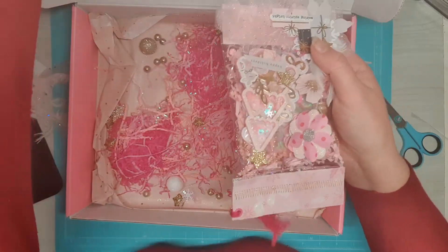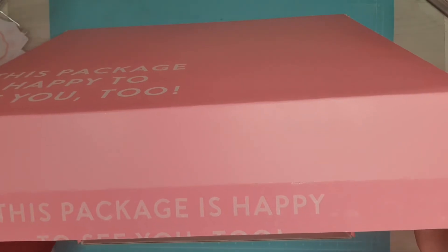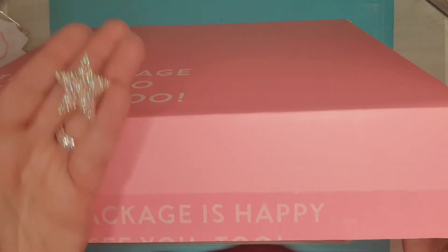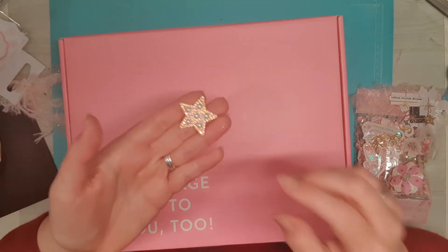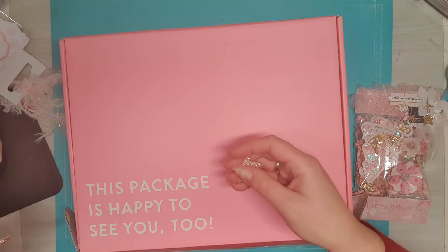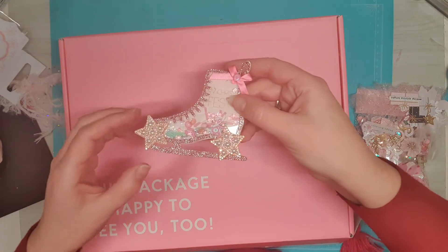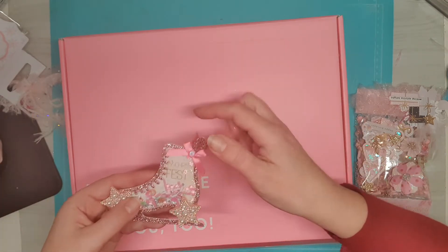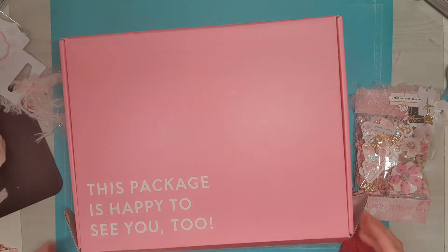And then we have the last one. I'm just going to move the box. I found another one of those stars — I think this is from your package, Carmen. Can you tell me where it used to go? I think it was here. Please let me know so I can glue it back.